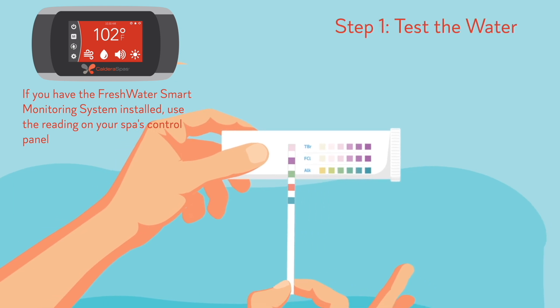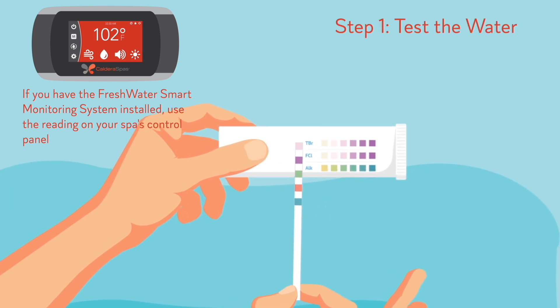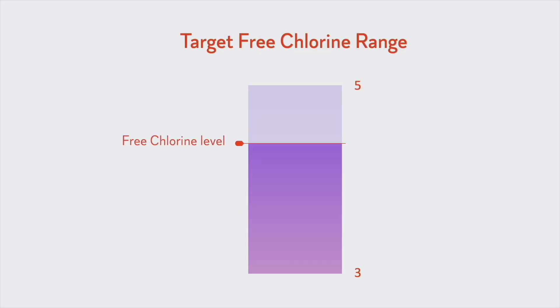Step one: test the water in your hot tub with a freshwater five-way test strip to determine the free chlorine level. The chlorine level should be between three and five parts per million.